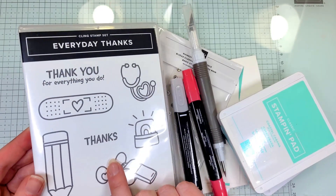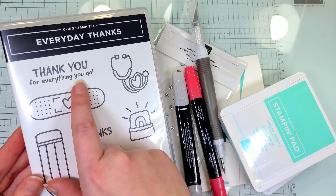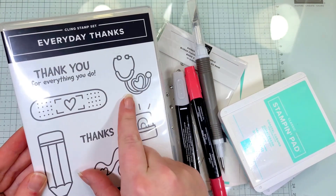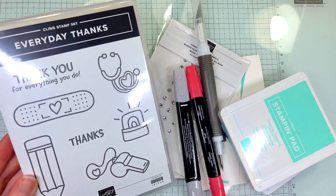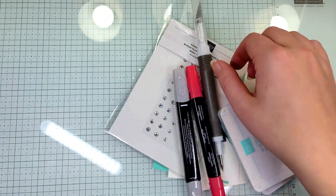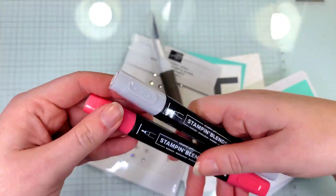I'm going to use the Everyday Thanks stamp set and we're going to be using the Band-Aid, the Thank You for Everything You Do, and then the stethoscope. You can replace it with any of the other designs that you'd like or use a stamp set that you have that is similar. We're going to use some Stampin' Blends.